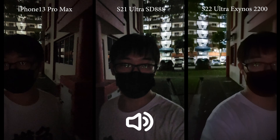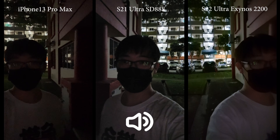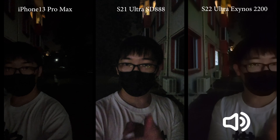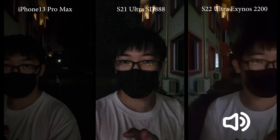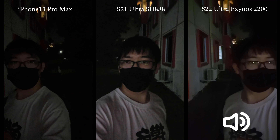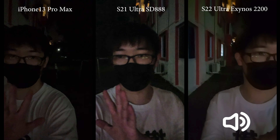It's really noticeable that the S21 Ultra is actually sharper than the S22 Ultra. It might be because my S22 Ultra is the Exynos variant and my S21 Ultra is the Snapdragon variant — check out my previous videos where the Snapdragon S21 Ultra takes better video than the Exynos version. Maybe that's also the case this year. As for the iPhone, it's a bit too dark, so I don't really like that.